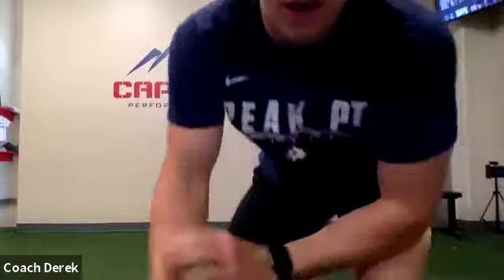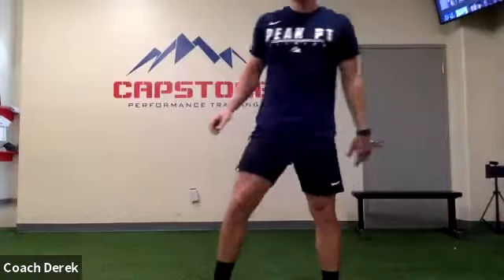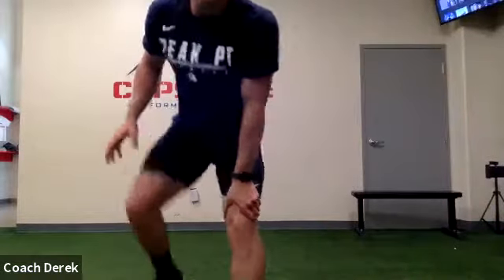Alright, next up we're gonna go through a cross-body pull. Just working on pulling it across the body — there we go, get a good rhythm, then work on speeding it up. If you can, try and look up.